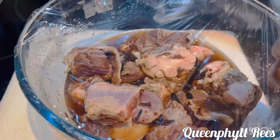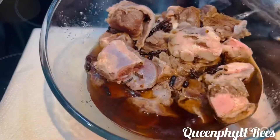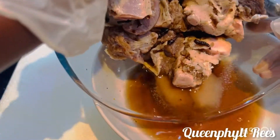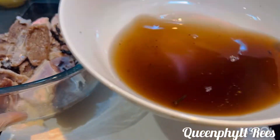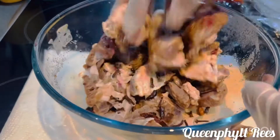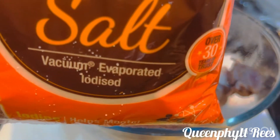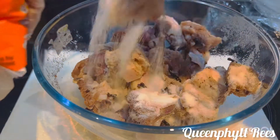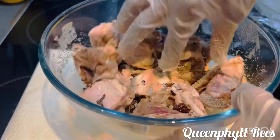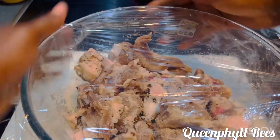This is the next day and the salt has extracted the water. We don't need the water — pour it away. Now add more grains of selim, cloves, and African nutmeg. Massage it thoroughly. Add a bit more salt — sea salt if you've got it, but I'm using this salt. Give it a little massage, then cover it. We're going to let it sit for three days.